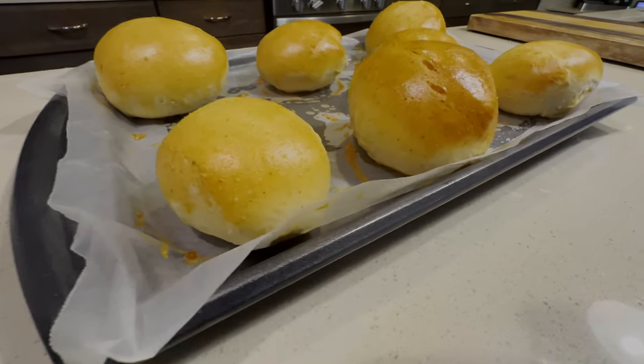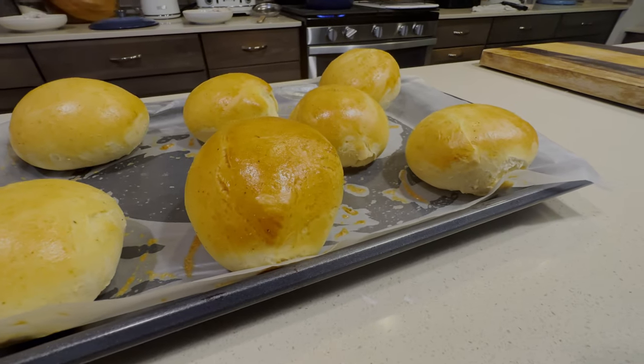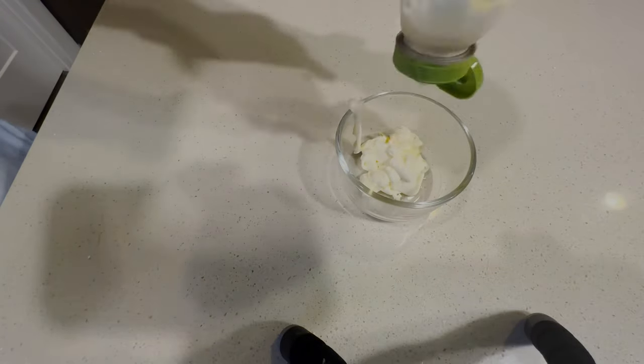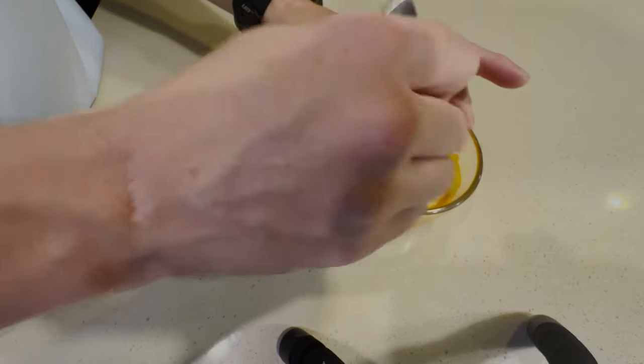Those buns look awesome — the buns turned out great. Now let's get ready to assemble our sandwich. It's time to whip up that aioli. It's going to be a super simple aioli — all we're going to do here is take some mayonnaise and then mix it with our hot sauce.